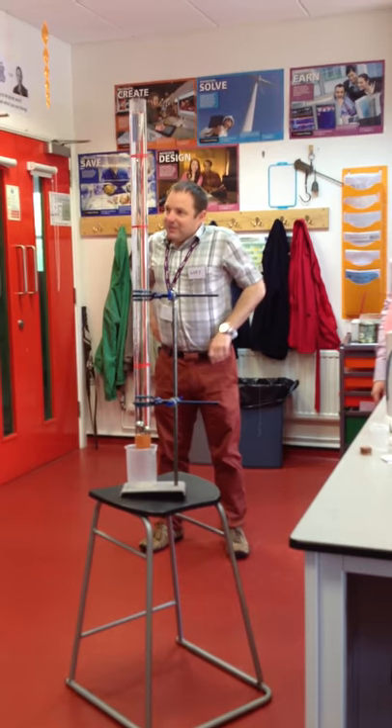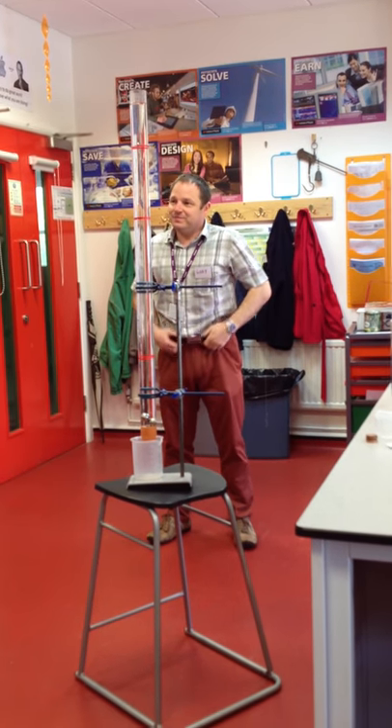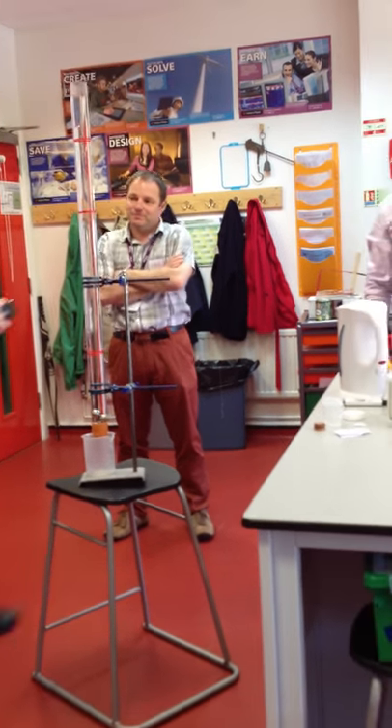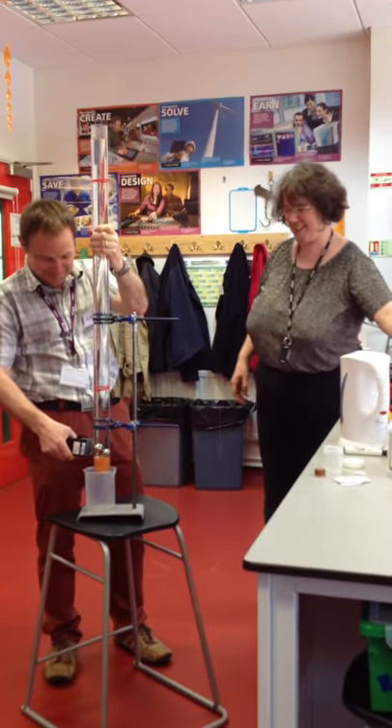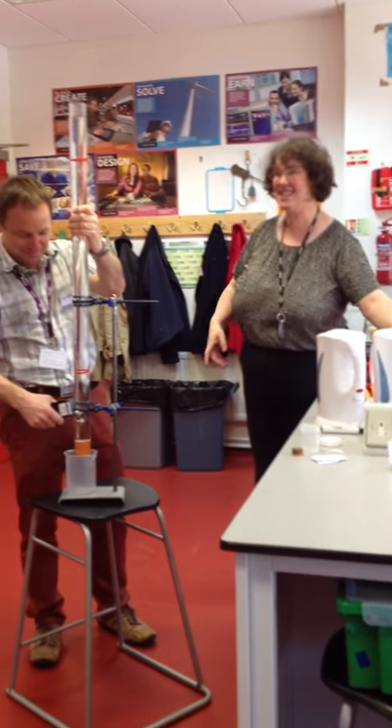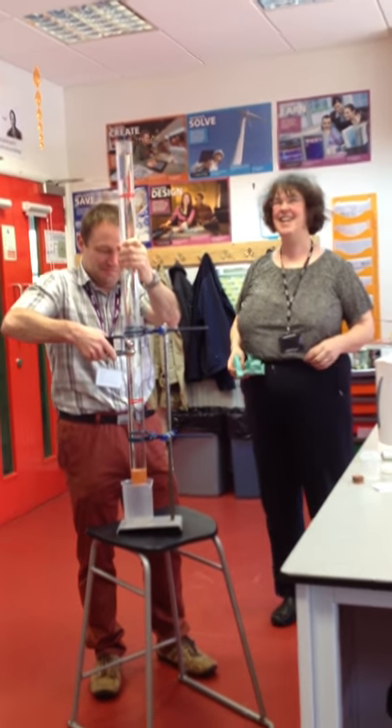And what did that take? 2.47. Now the reason you do this with ball bearings rather than with marbles is you can do this to get them out.